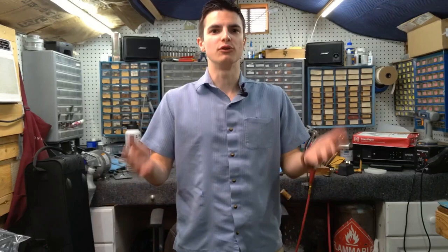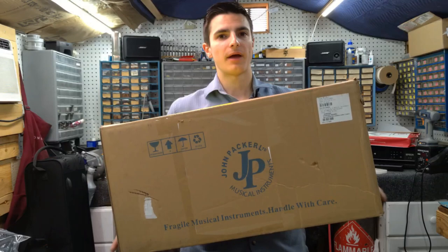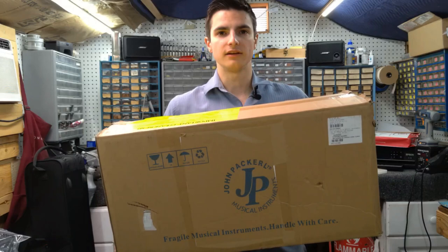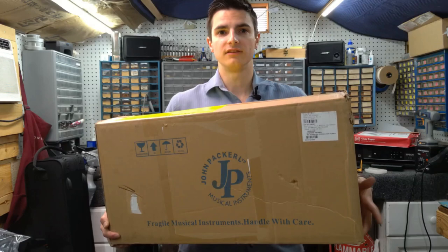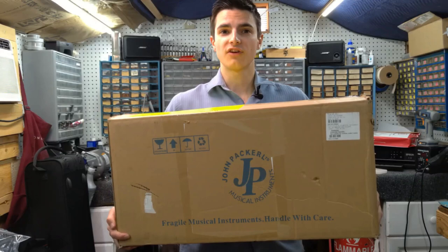Hey everyone, welcome back. Today I have a review and overview of the John Packer Alto Sax, model 041. It's their baseline student model. John Packer is a company based out of the UK that imports Chinese or Taiwanese made instruments and offers them to UK, US, and other retailers at a lower cost. Full disclosure: I did pay for this at dealer price. It wasn't sent to me for review, and they're not paying me.